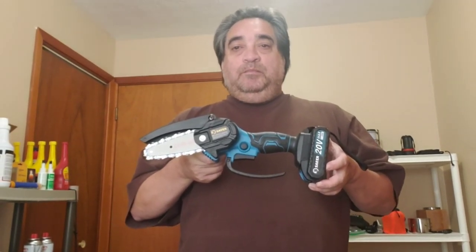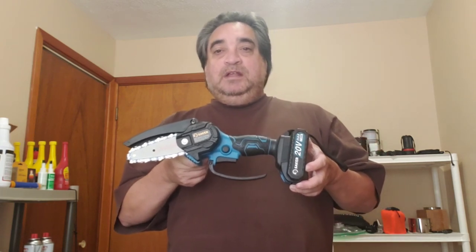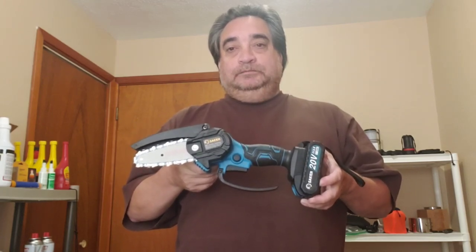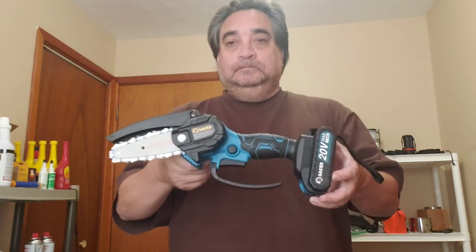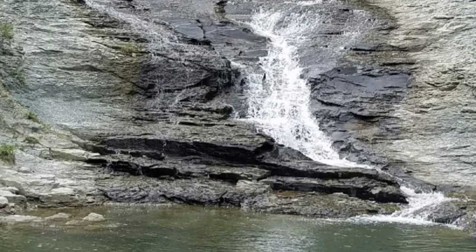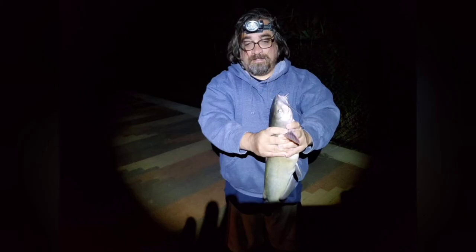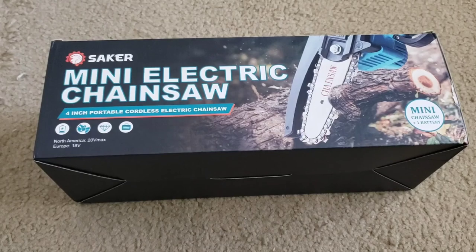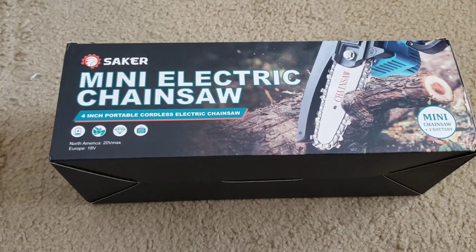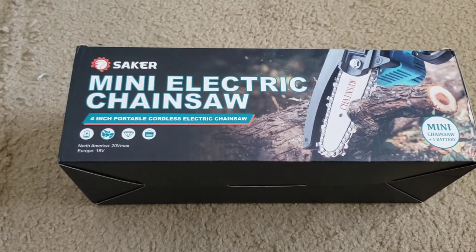The Saker Mini Chainsaw might be the next tool for you. Let's take a closer look at it — the Saker Mini Chainsaw 4-inch Portable Cordless Electric Chainsaw. North America 12-volt, Europe 18-volt max.